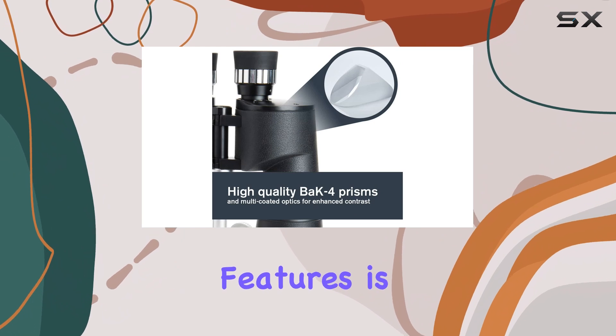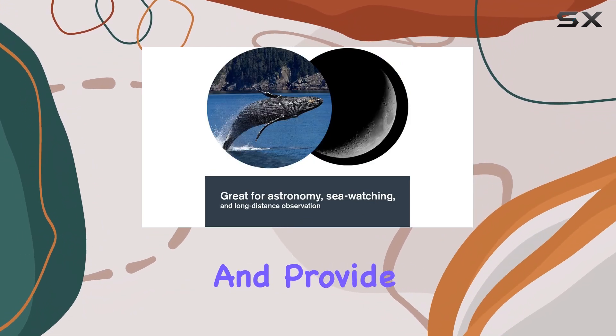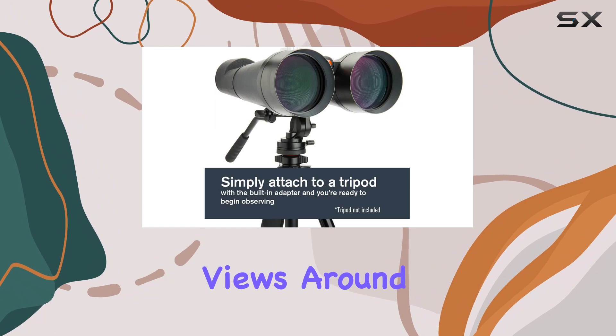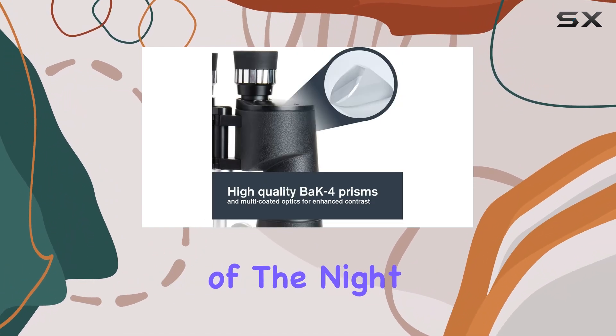One of the standout features is the BAC four prisms, which enhance light transmission and provide bright, sharp images even in low-light conditions. This means you can capture breathtaking views around dawn or dusk, or even plunge into the wonders of the night sky.